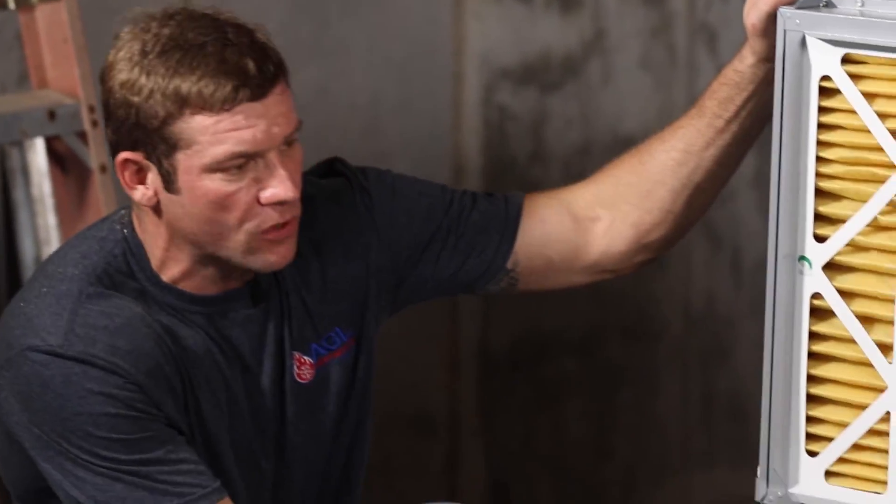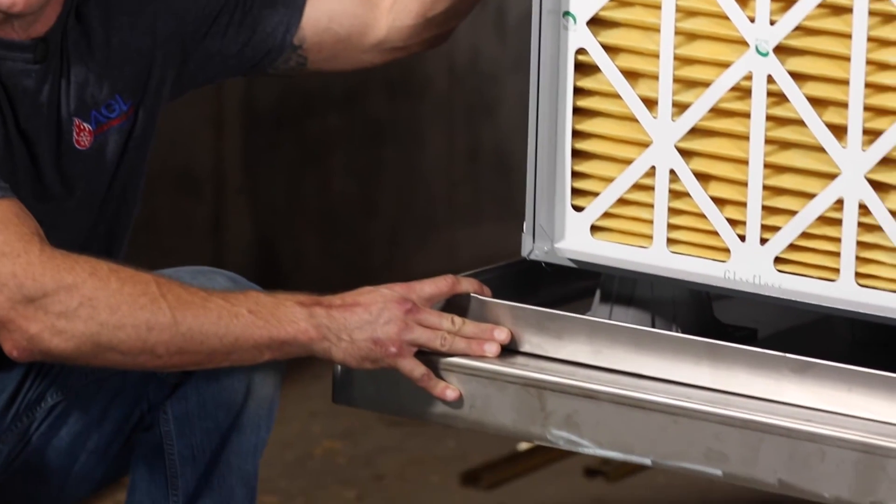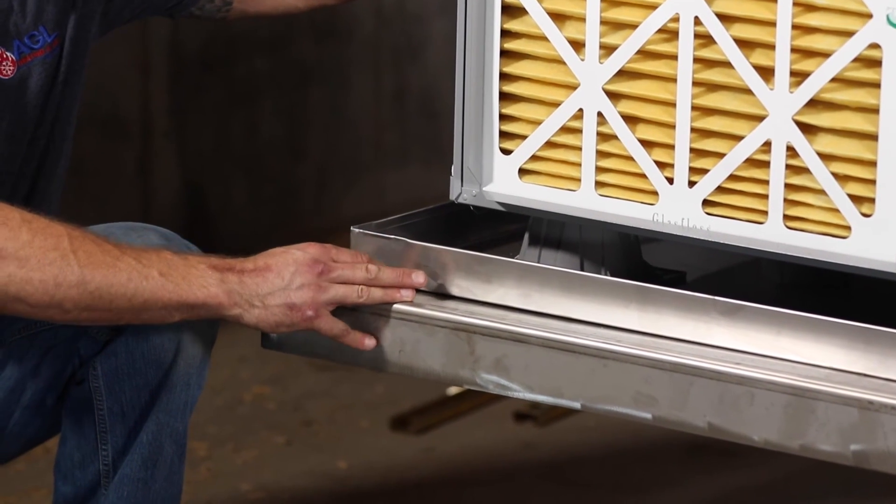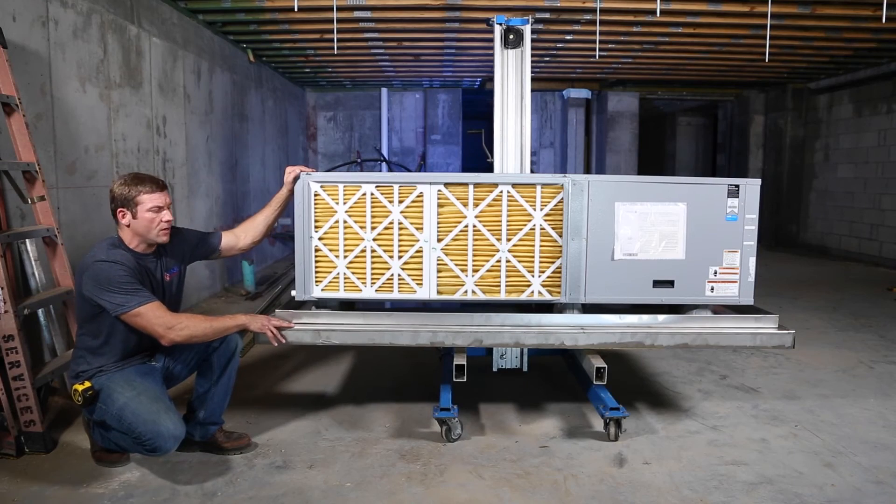On this project we got a little carried away — we used a stainless steel support bracket and stainless steel drain pan because we're on the water. It's salt air and this is going to be exposed to the elements for about a year under construction. We've seen this rust and we don't want that to happen.